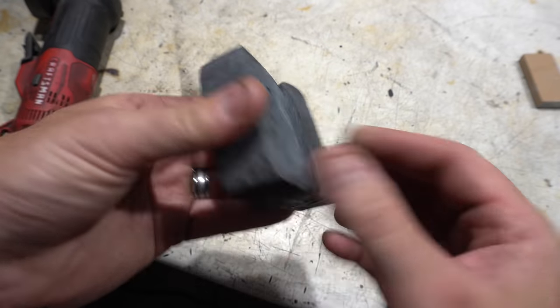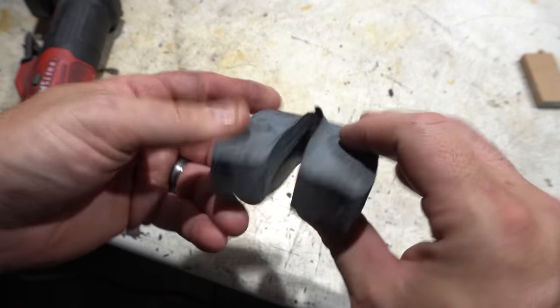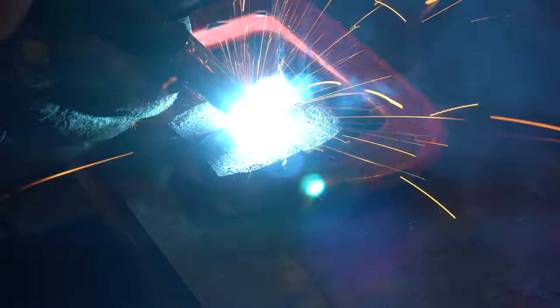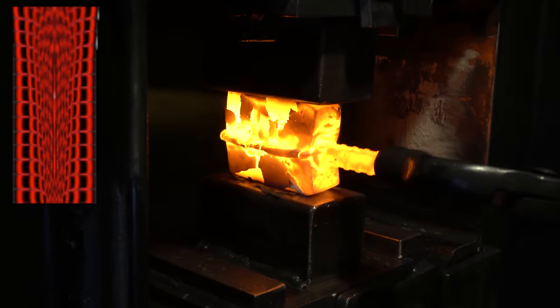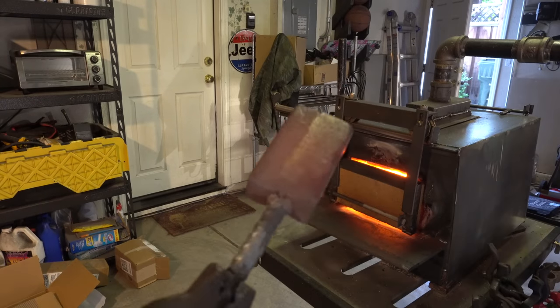Alright, the split went really well. Time to just sever that, clean this up, and forge weld it back together. Now I'm just forge welding the two halves back together — it was fully welded all around with a seam, so this actually went really well.